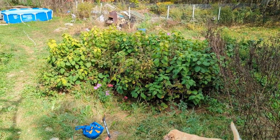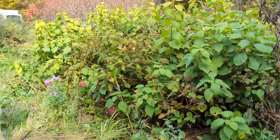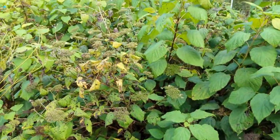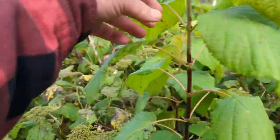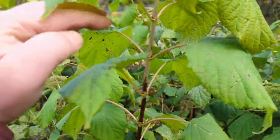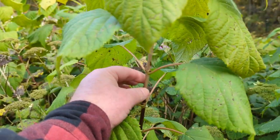All right, so for today my next project here is going to be those — those are the Annabelle Hydrangeas. We're in the first week of October so this isn't really ideal. I'm told you really should wait till spring, but the idea is you try to get this new growth here. I'll probably even get into that, but apparently this new stuff is what I want to get off and get into a bed so that I can have them for next year. So let's get going.